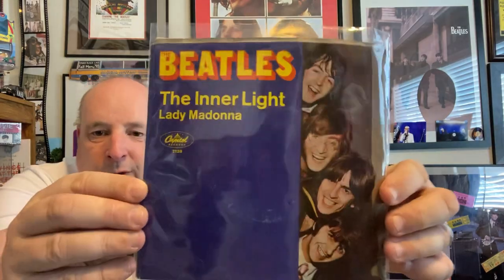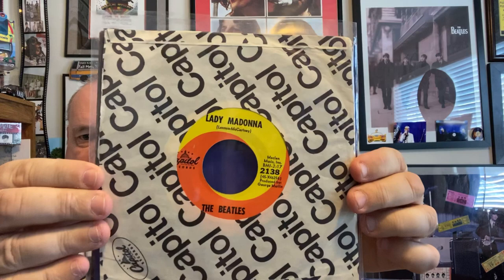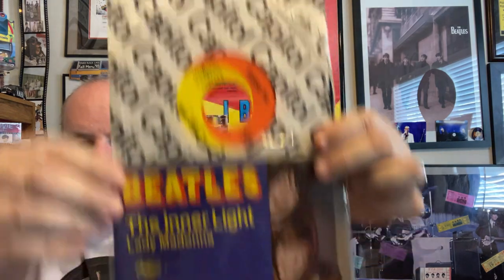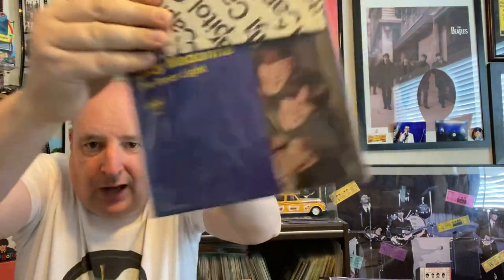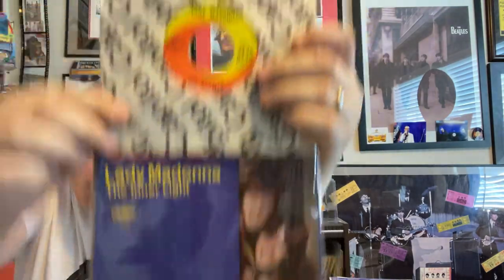Here is an original pressing on Capitol with the RCA swirl, and it's got the original insert paper there for Capitol. It's got the picture on both sides — same thing on both sides. Capitol kind of did it that way. So that was kind of neat.